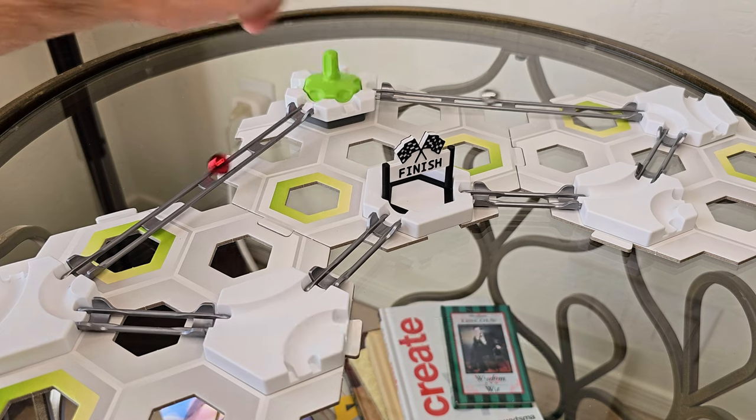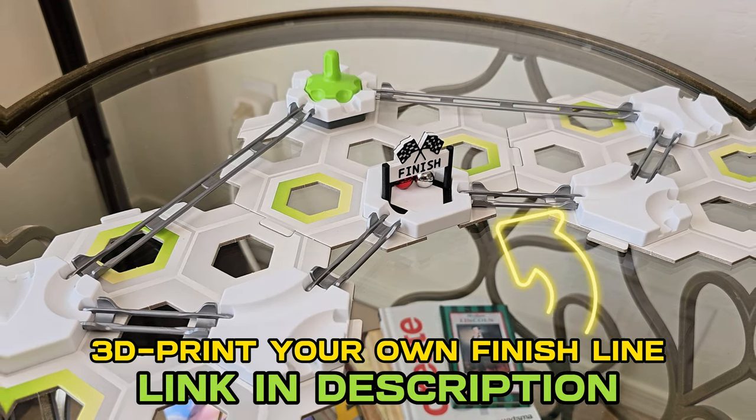And here's our 3D printed finish line — this makes it perfect. Check out the link in the description to print your own.